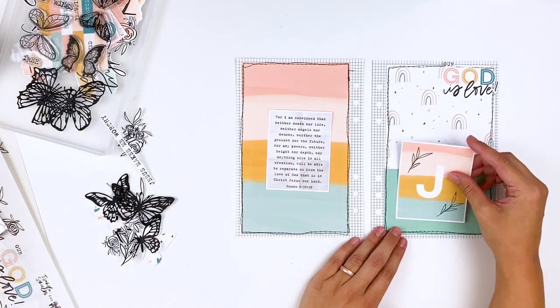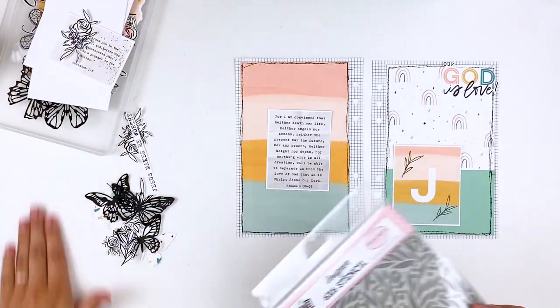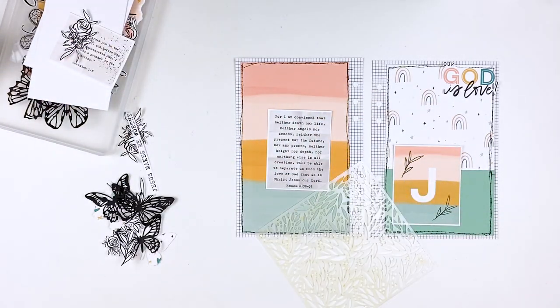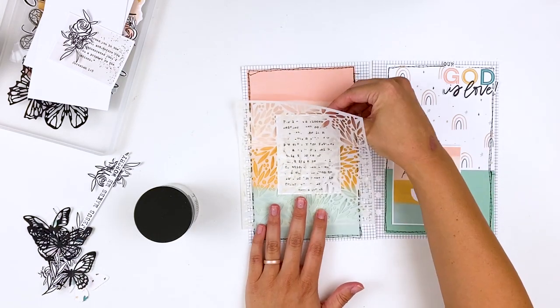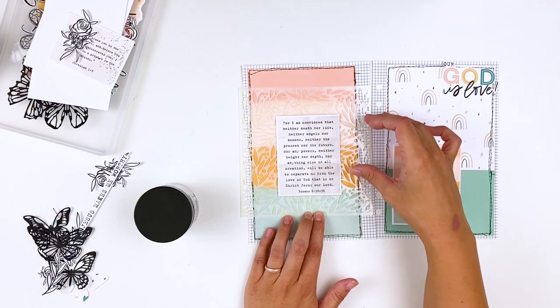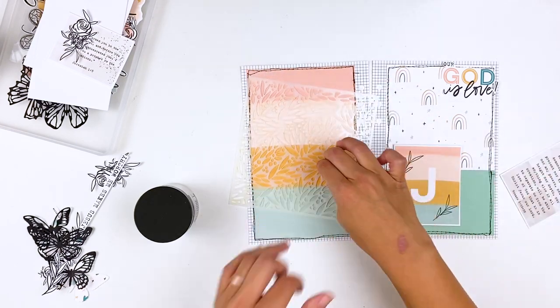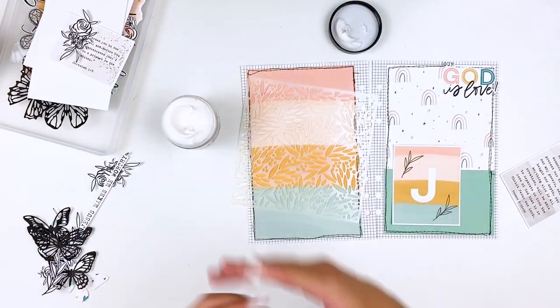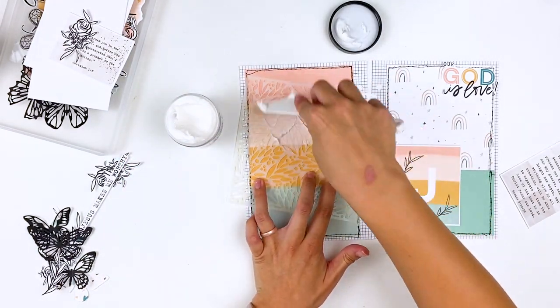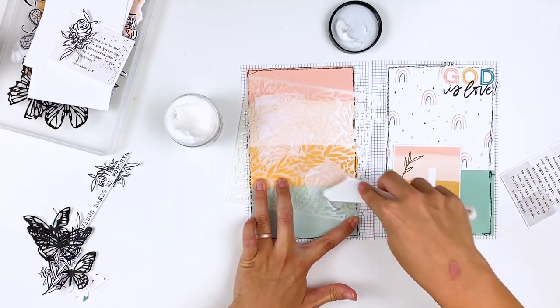Now I'm just going to start sticking down some of those die cuts. On the left-hand side, before I stick things down, I am going to add a little bit of texture paste. I pulled out this stencil — it's an older stencil but they do have a few left at scrapbook.com, so I linked it down below — and I'm going in with some white texture paste through the stencil. The nice thing about a binder is you can make things fluffy and chunky and it's going to work okay because there's a lot of space in that binder.